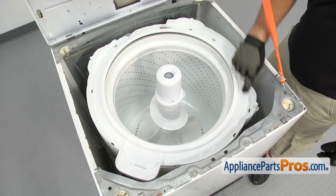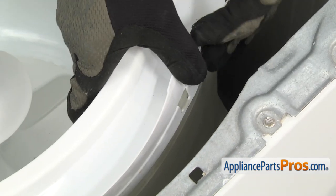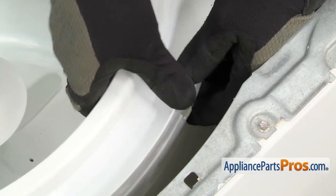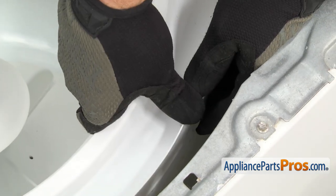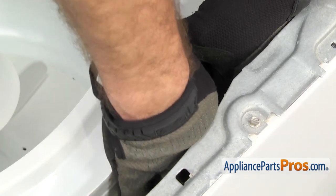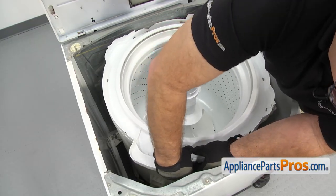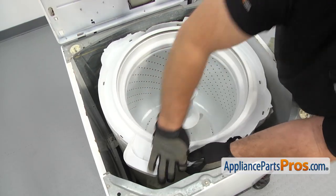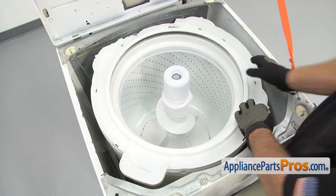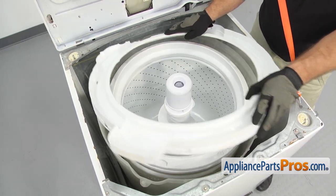With the top lifted up, we have access to the tub cover. There are little tabs that go all the way around that the tub cover hooks onto. You don't want to just pull on these and try to get them to release. We're going to push down on the tub cover a little bit to release some of the tension, then pull out to pop it off. You don't want to break any of those tabs off the outer tub. Once you have all the locking tabs released, you can lift the tub cover off and pull it out of the washer.